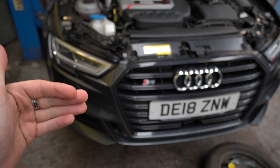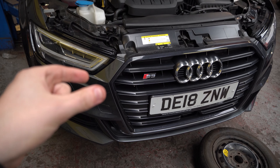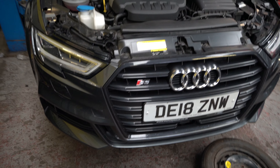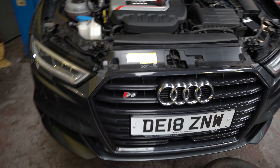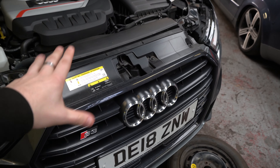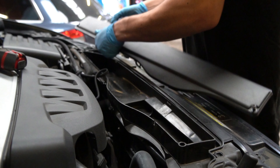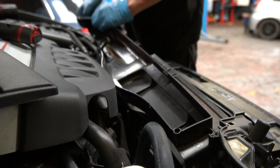So the first port of call is putting the new Forge intercooler on it. The whole front end has got to come off, then we remove the old intercooler from the front of the rad pack and put the new intercooler back on. The air intake and everything has to come off along with the front of the car.